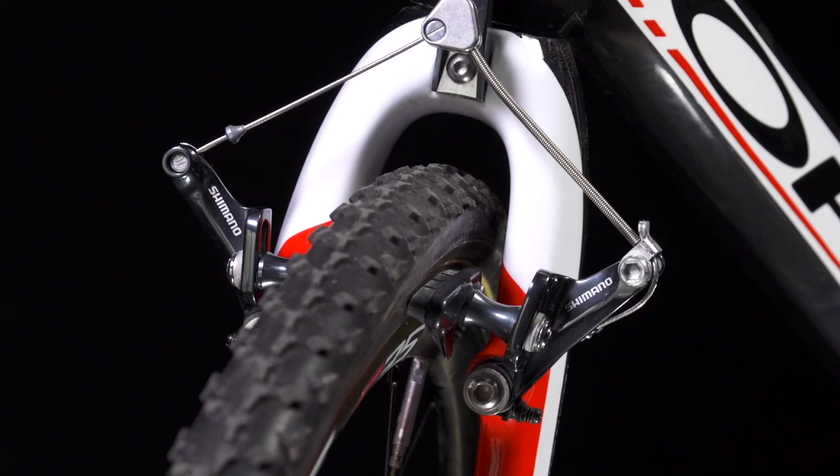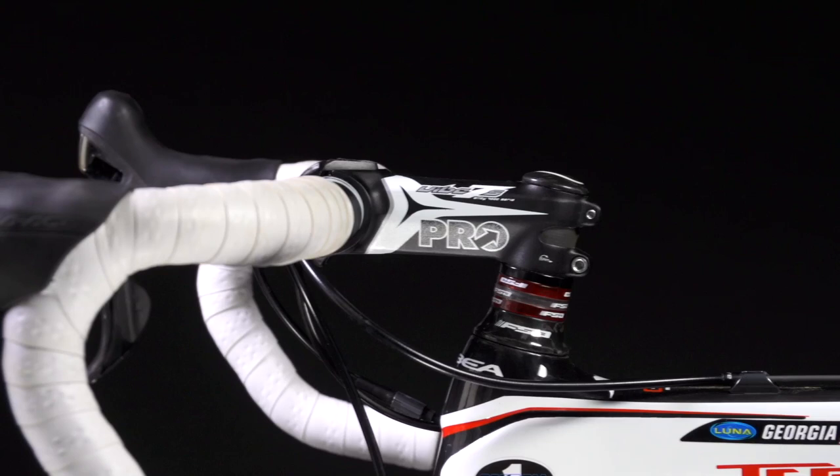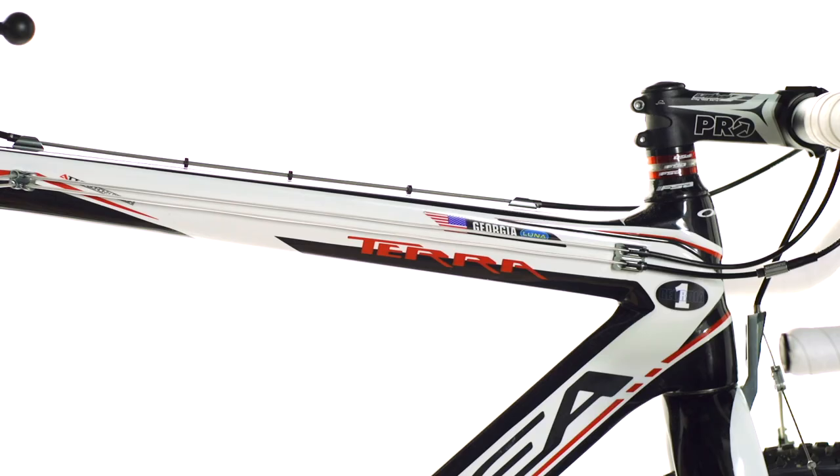Here we're using the Shimano Pro Vibe aluminum stem and handlebar. It increases the stiffness and reliability, knowing we're not going to fall over and crack a carbon bar in a race.